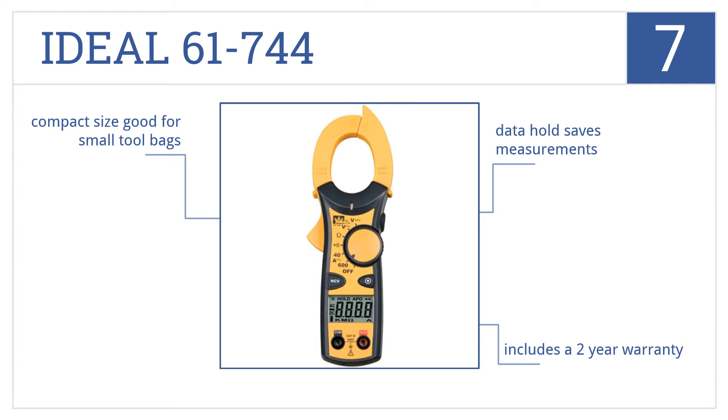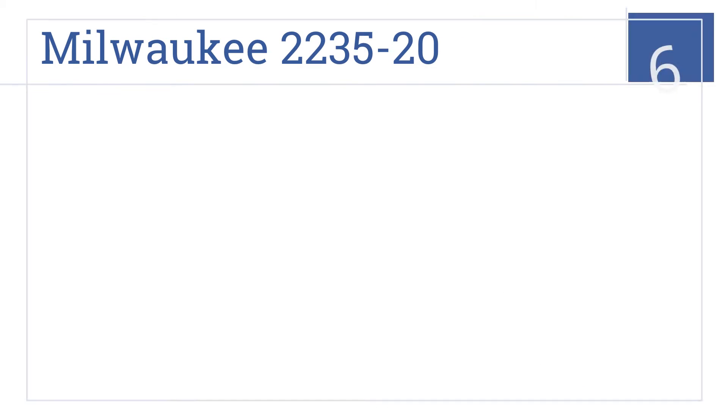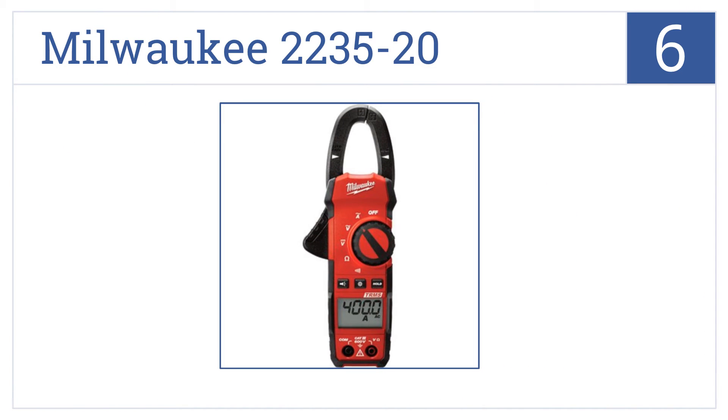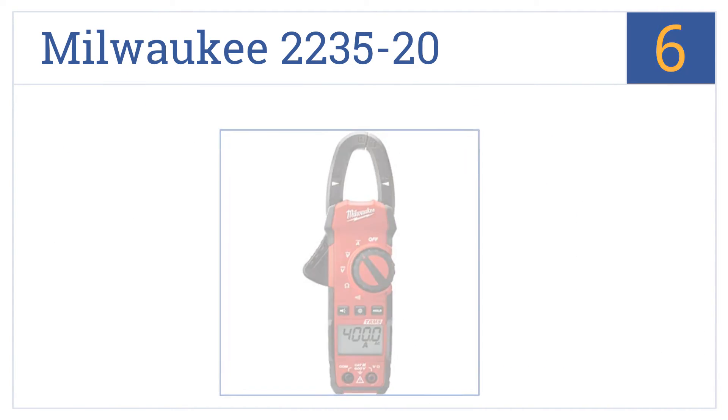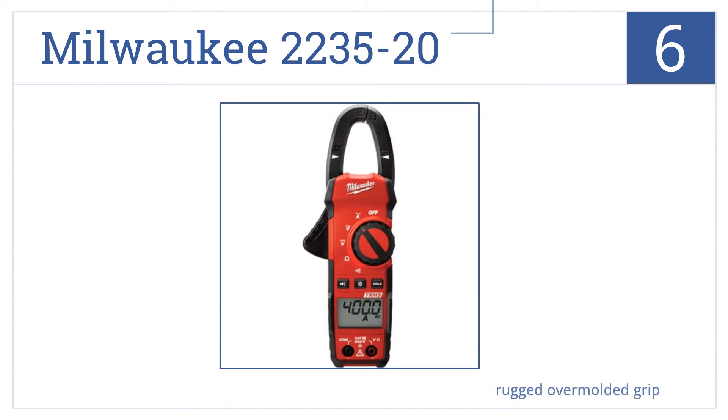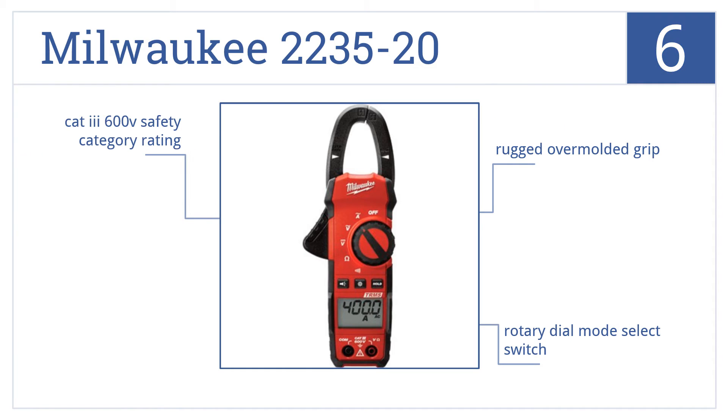Moving up our list at number six, the Milwaukee 2235-20 has a thin jaw profile making it easier to get around hard-to-reach cables, and it features a bright LED work light to see what you're doing. It includes a rugged over-molded grip and a rotary dial mode select switch. It's CAT 3 600-volt safety category rated.